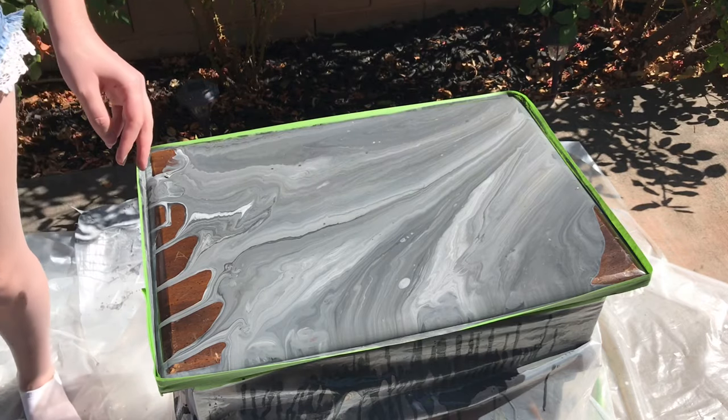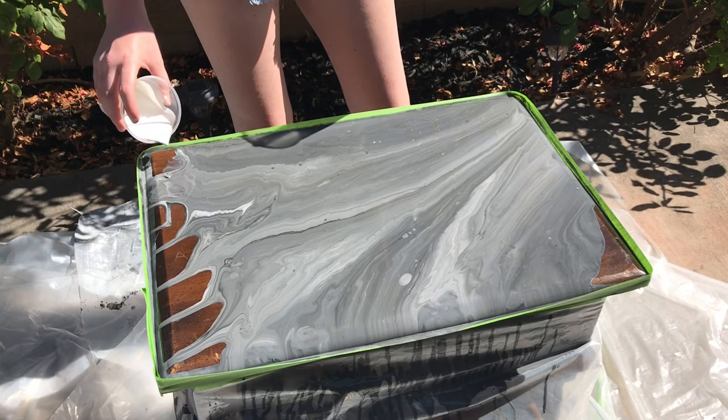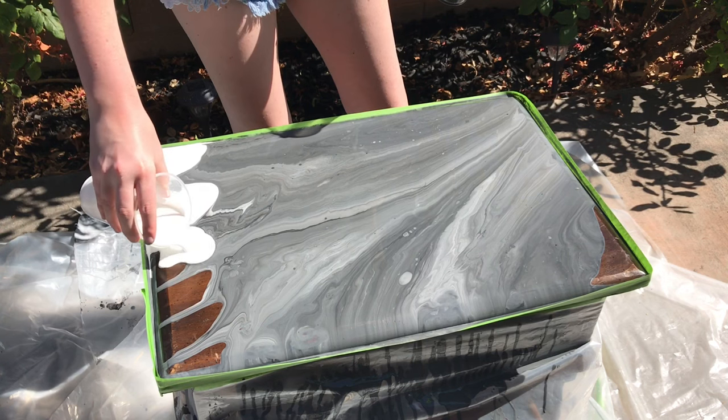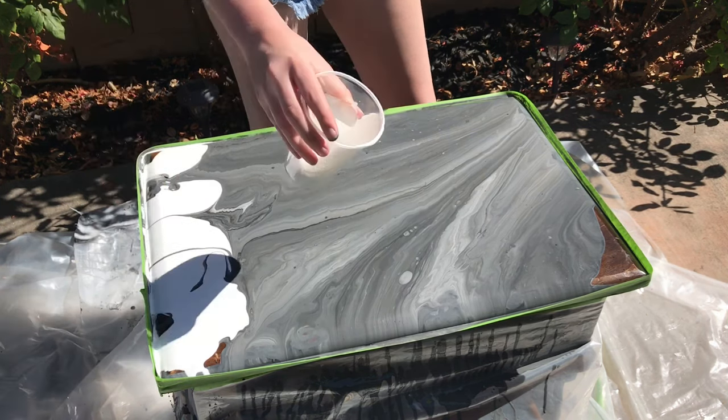I'm going to grab the other paints that I still have reserved. First I'm going to grab my white and put it — drop it in.